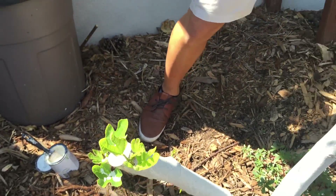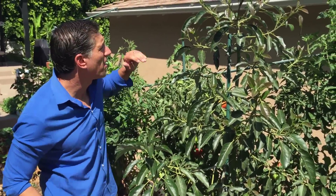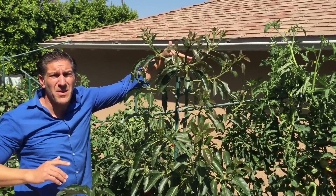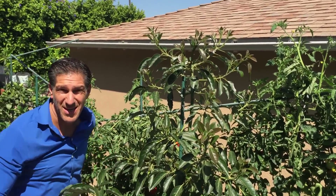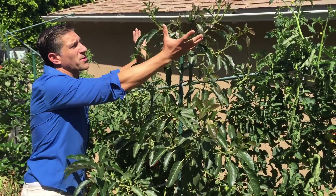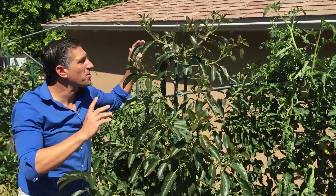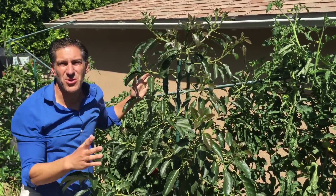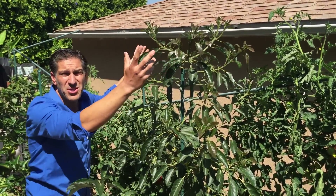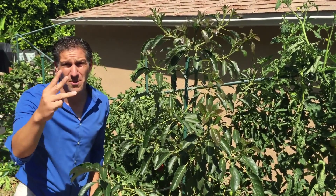Here we are next to our Fuerte avocado tree. We also did a video discussing apical dominance, where we removed a branch from the center that was going a couple of feet taller. By removing it, there are now more cytokinins going to these lateral branches, which will form the tree and give us more branches to support more fruits and flowers going into the future — rather than having just one tall, skinny tree that's too tall. Pruning is important for controlling and creating a more manageable tree. The goal is to have as much fruit within reach, or using a small ladder, rather than a tree that's 20 or 30 feet tall.